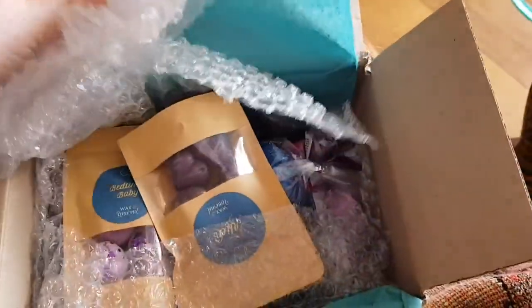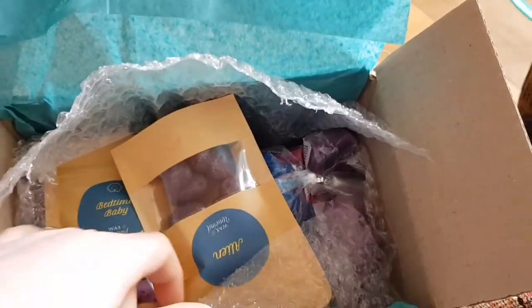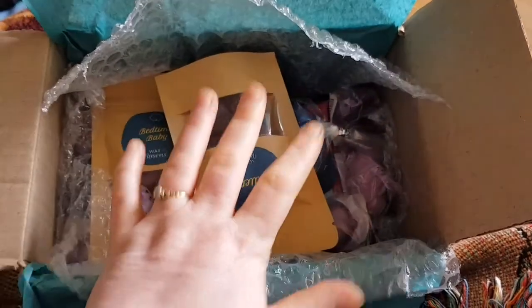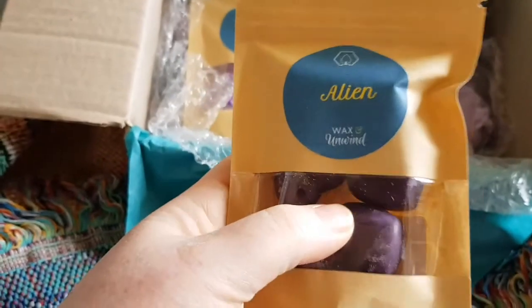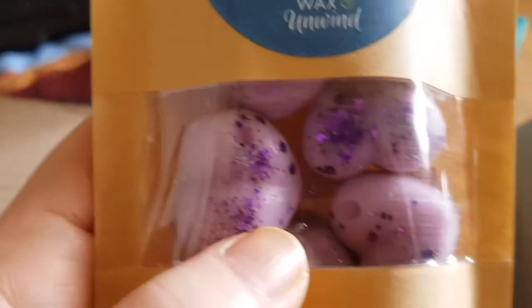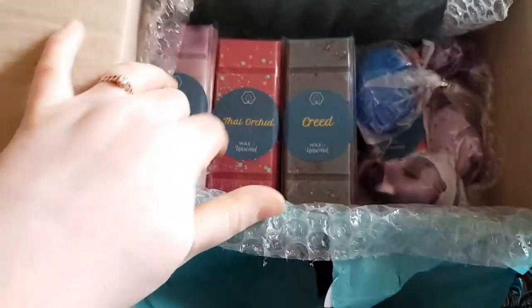There's lots of bubble wrap inside. I'm doing a couple of hampers, so a few of these bars will be going in those, but a couple are for me. We've got a pouch in the scent Alien — you get six little hearts. This is the best-smelling thing ever, well actually Comforter is the best one ever. Then we have one in Bedtime Baby. Look how stinking cute they are!